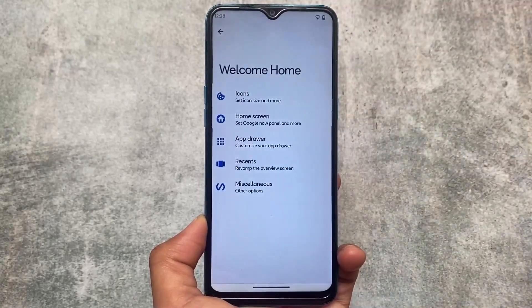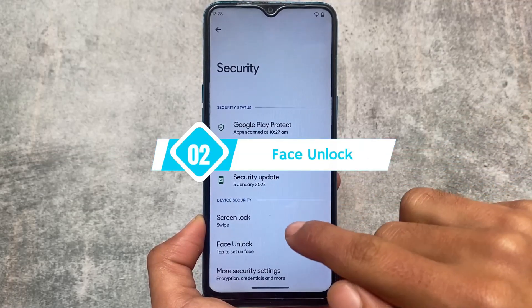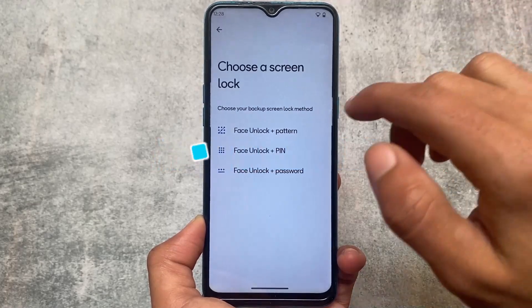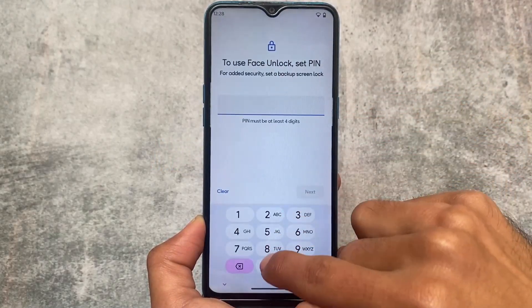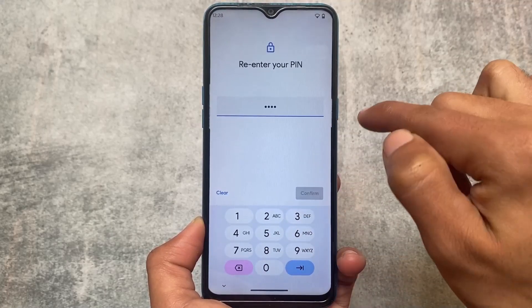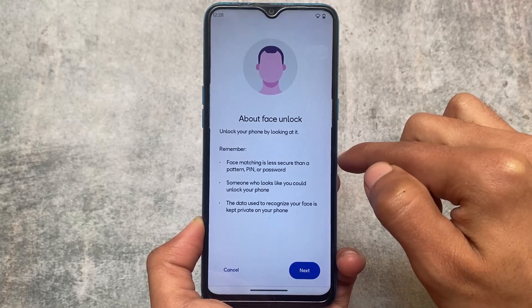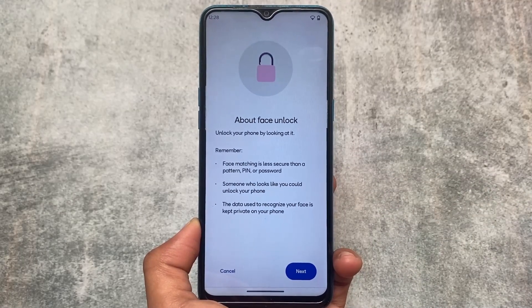You also have app lock support. Secondly, this includes face unlock support. If you want to use face unlock on your device, or if you always use face unlock, you don't need to worry because face unlock is there. I don't use face unlock much on my device personally, but if you do, it's available for you.